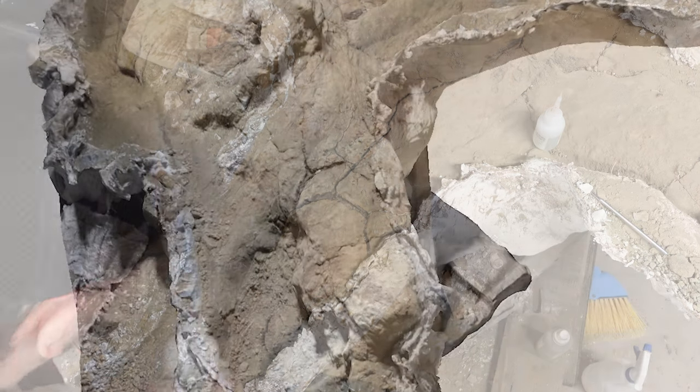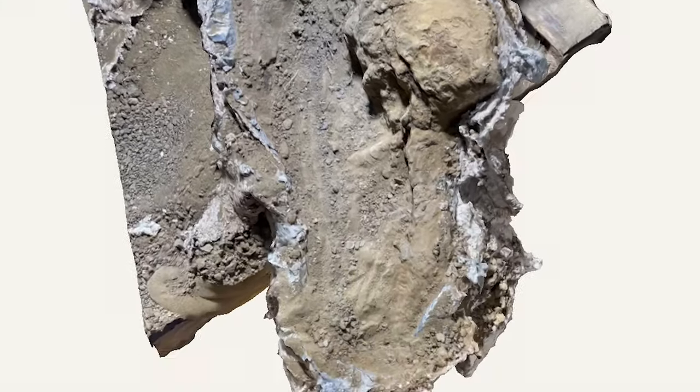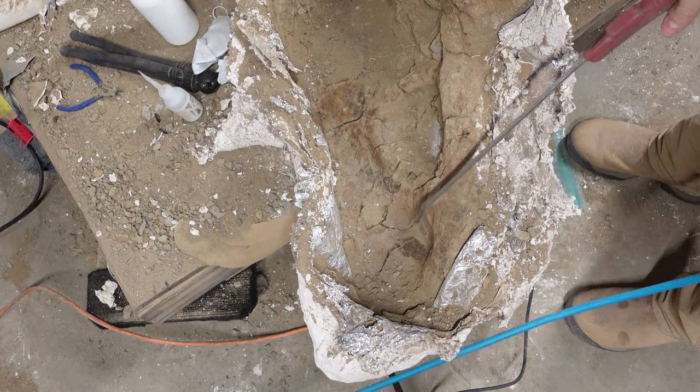Once the nasal area is more stabilized, we'll move over to the rostral slash pre-maxillary area. I'll use the thick adhesive again to provide similar structure.